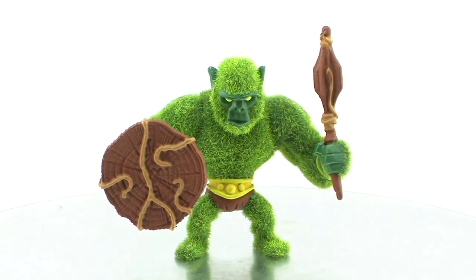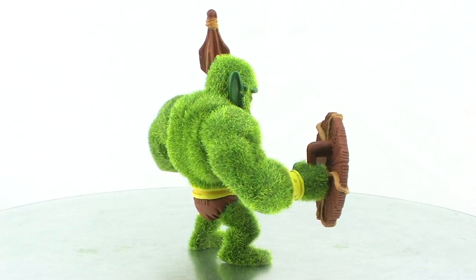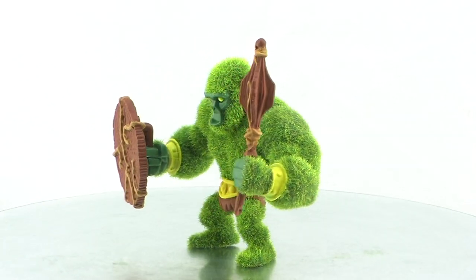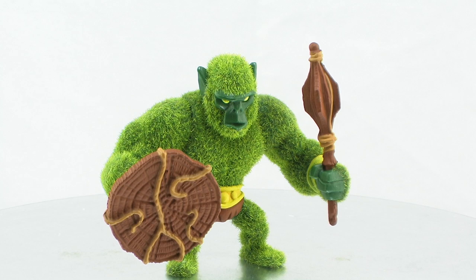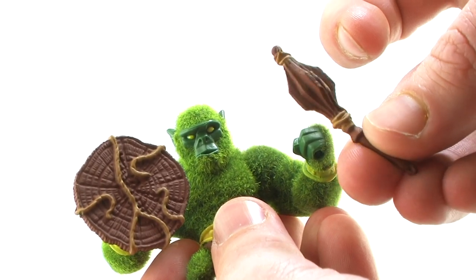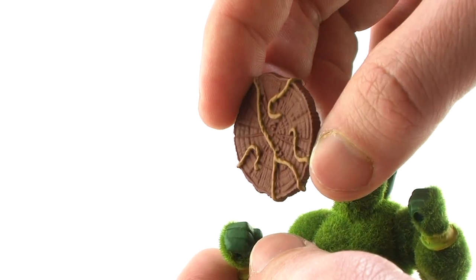And you know what's great about Mossman? He's flocked! They actually flocked the minifigure! I almost wasn't expecting that — I figured in the smaller scale we would just have a sculpted mossy guy, but no. Mattel actually flocked this guy, just like the classics figure and just like the vintage figure, which makes me absolutely love him. He's got a great sculpt — very stylized with pointy ears sticking out that are unflocked, a larger beefed-up upper body, and shorter legs. Just like Skeletor came with the power sword and the Havoc Staff, Mossman gets two accessories of his own: a classic club and a brand new shield that looks kind of like a log with some vines growing on it. Really cool little accessories that fit perfectly in his hands.